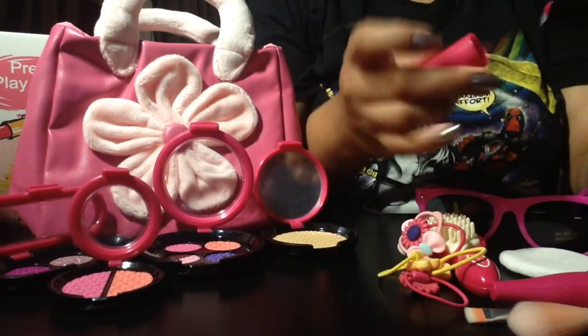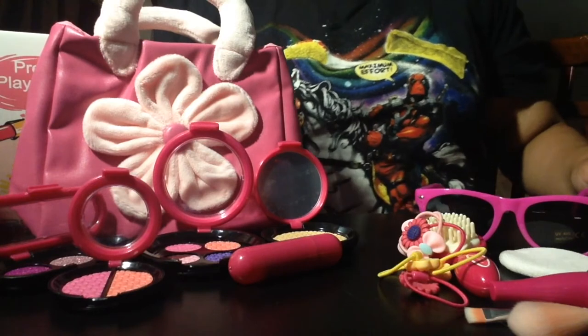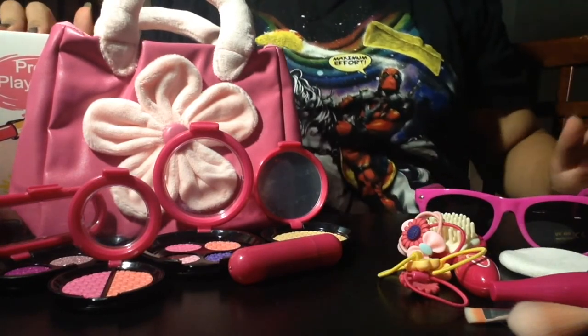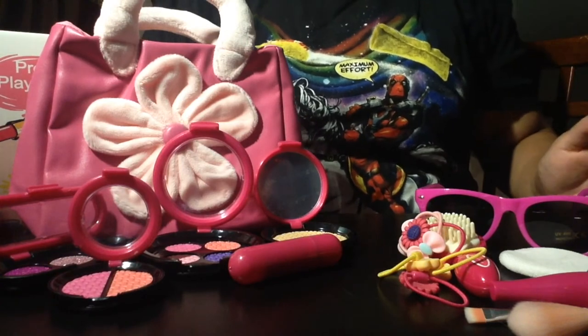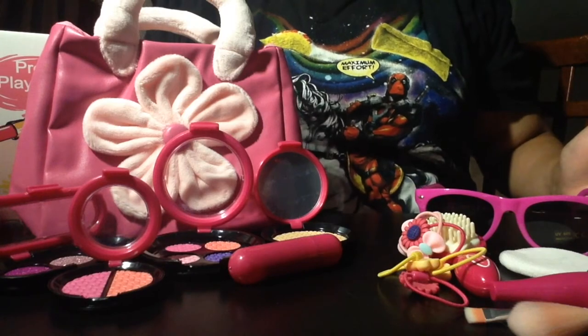The other half, of course, is more for looks and more for fun, and that's okay. Thank you so much, Gift in the Box, for sending me this really detailed, really textured, and lifelike kit for pretend.